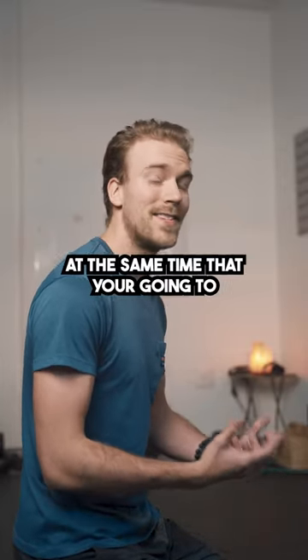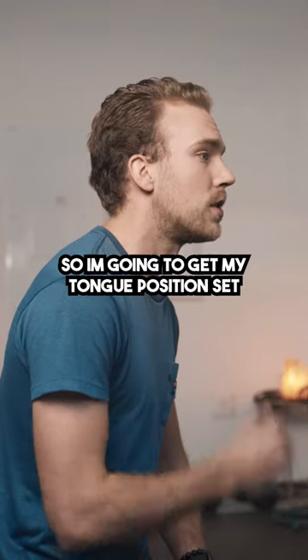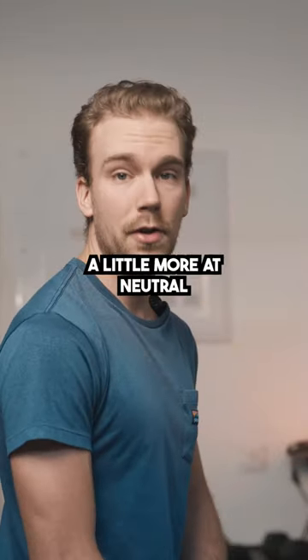Lean backwards at the same time that you're going to try to pull the sternum up. I'm going to get my tongue position set and then I'll go through my lean. It'll put you into a position that's a little bit more at neutral.